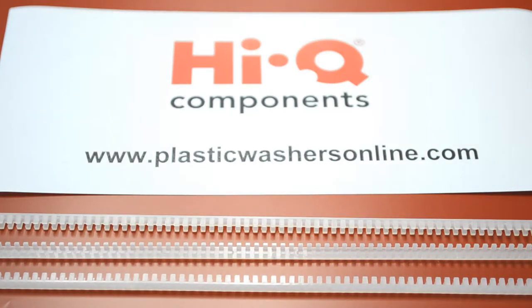Hello and welcome to PlasticWashesOnline.com. I'm Matt and today we're having a look at our continuous grommet strip. This is a serrated strip used to protect cords, wires and cables from sharp edges of large, round, square and odd shaped holes.